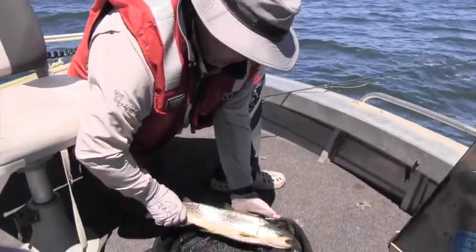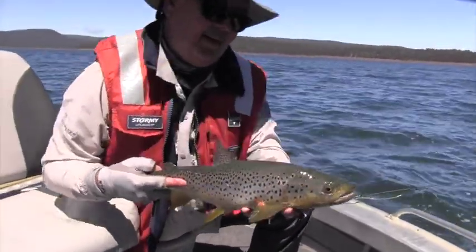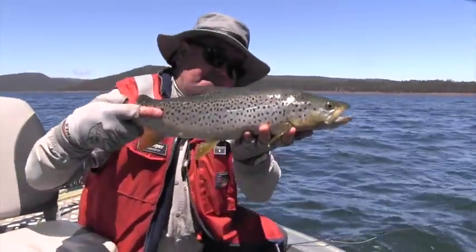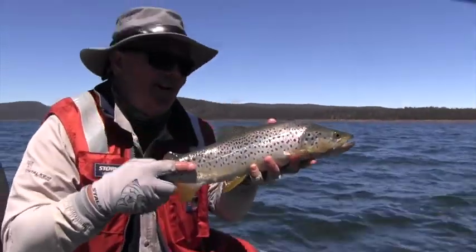It's great when a plan comes together — it just makes it all worthwhile. Beautiful fish. Lovely Great Lakes brown trout. Green back, golden sides, a bit of silver in there. Just perfect. Great fun.